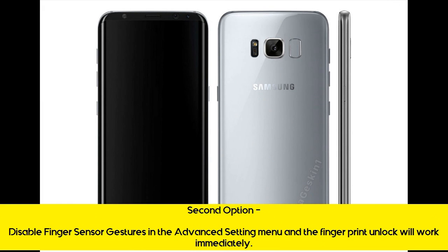Second option: Disable finger sensor gestures in the advanced settings menu and the fingerprint unlock will work immediately.